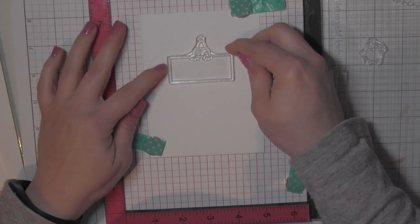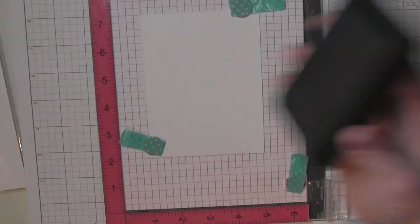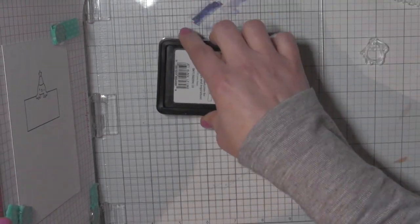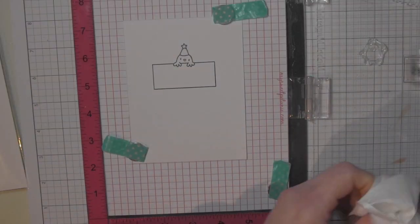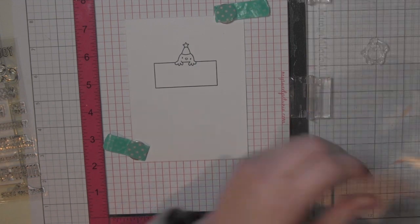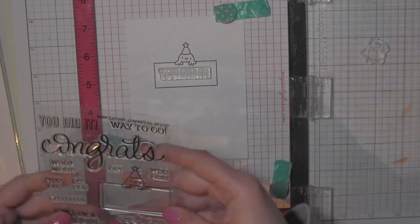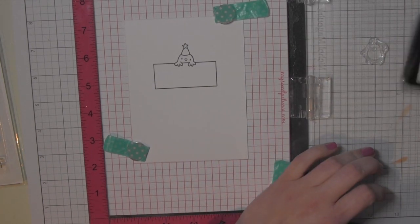I have a piece of Bristol smooth cardstock in my MISTI — it's four inches by five and a quarter inches, so it's going to be slightly smaller than an A2 size. I'm going to ink up the little signage with the chick hanging over it and stamp that a couple of times with black ink for Copic coloring, then add a greeting to the signage. There are lots of different greetings from Congrats All-Around that work in that little box, and I decided to choose 'You Did It.'